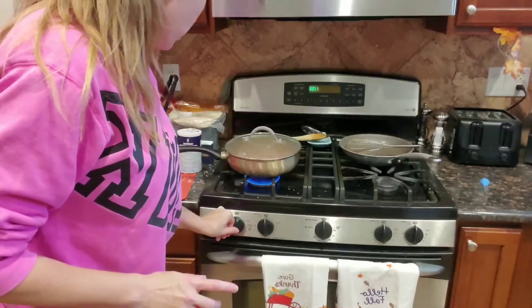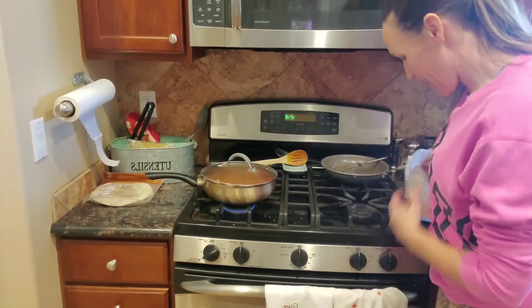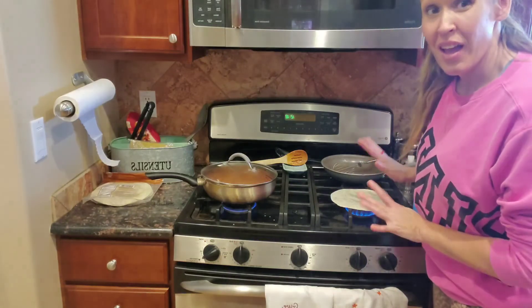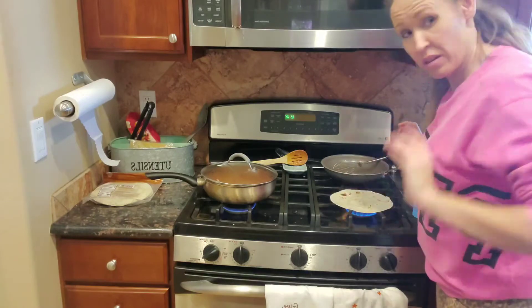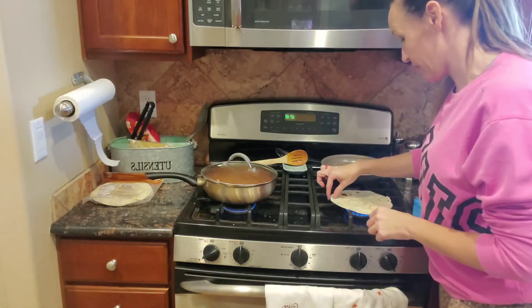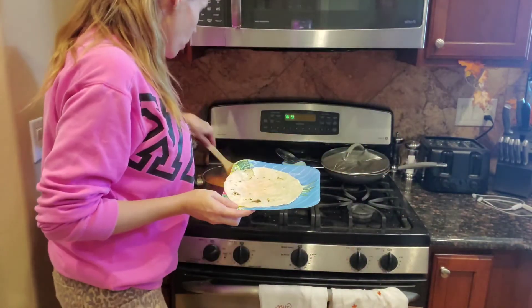We're turning it down and letting it simmer for about twenty minutes. One of the other great things about a gas stove — I love warming a tortilla right on the flame. I will eat a tortilla with butter all day long. My stomach is very queasy today, so my husband is back there and he's actually going to try it. I'm going to try a little bite but I'm not going to make myself a full burrito because my stomach just isn't feeling well. We let this go for about twenty-three minutes.